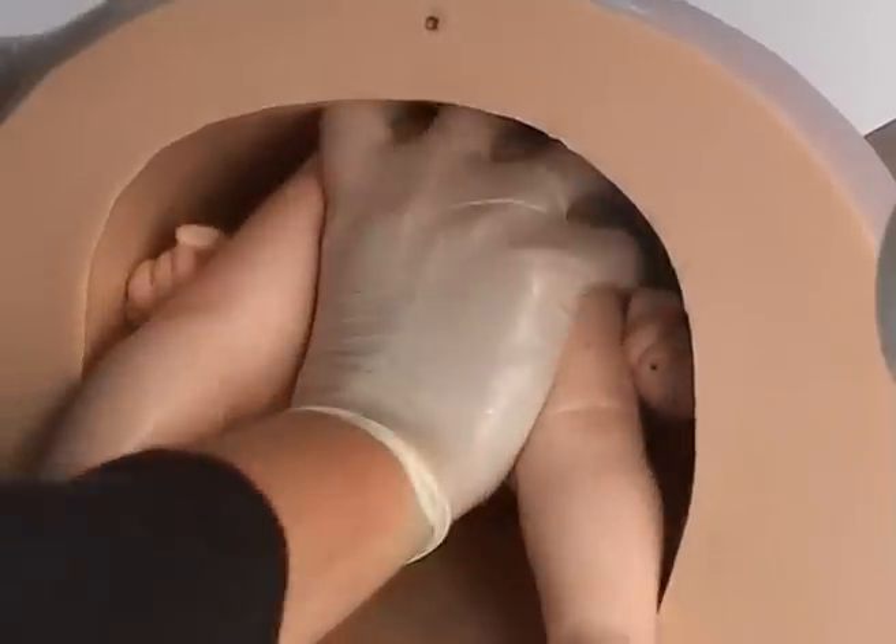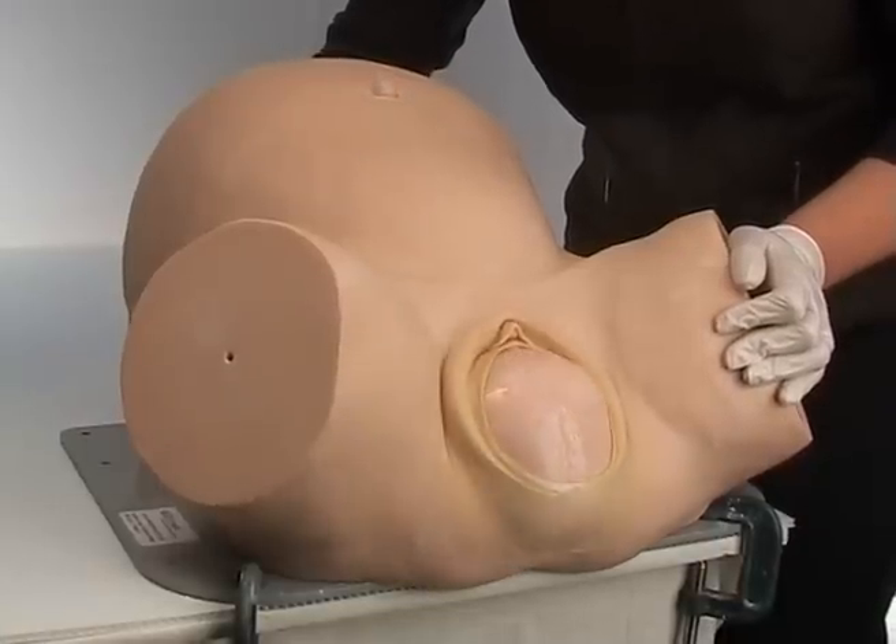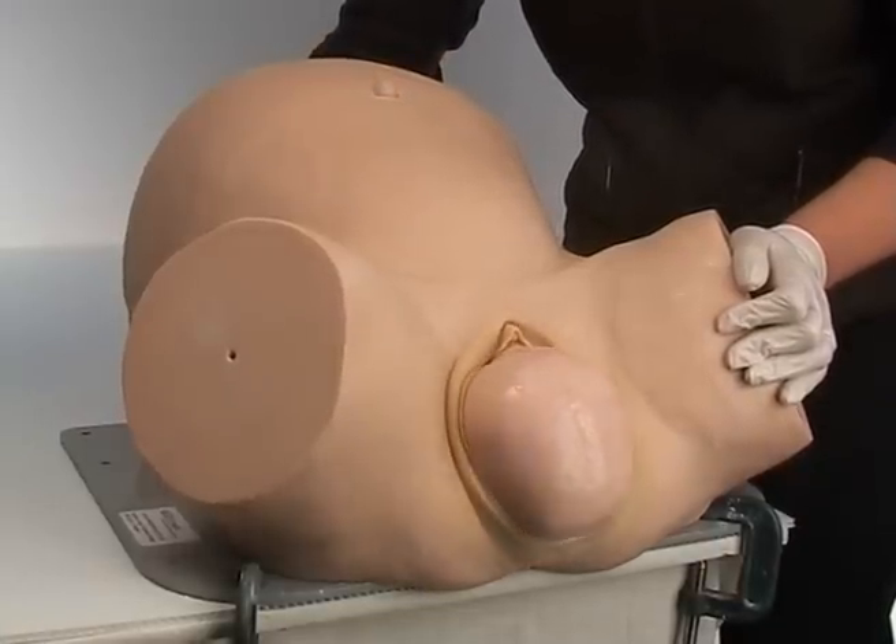Place your hand on her buttocks with your thumb between her legs. Now lift her bottom right up and push down to move her around the curve of Carus. You must proceed firmly but gently.